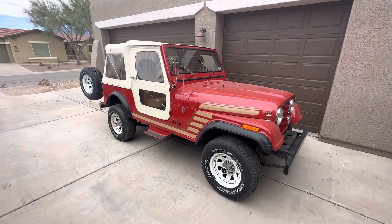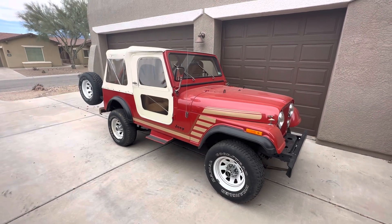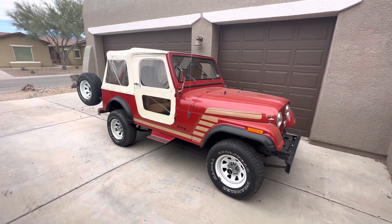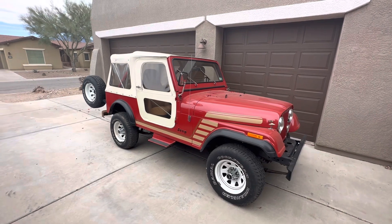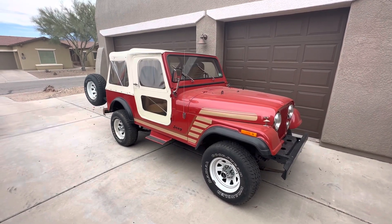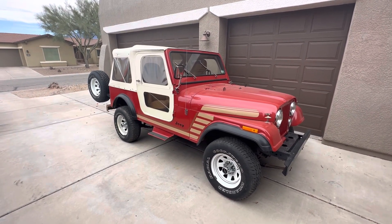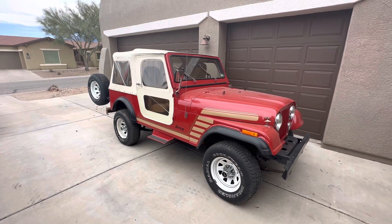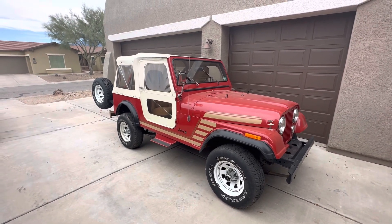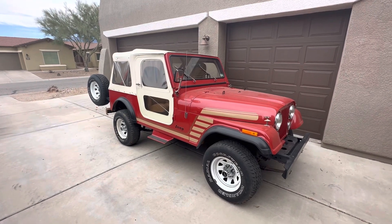Hey everybody, this is Jeremy from Vinhammer. You can find us at vinhammer.com. We're a new online auto auction platform. We're going to be listing a whole bunch of rare and unique vehicles. The owners, myself and another guy named Mike out of Tennessee, are huge Jeep collectors, predominantly CJ era Jeeps, and we'd like to show you what to look for when inspecting a Jeep for purchase, especially if you're going to be buying sight unseen like we do quite often.